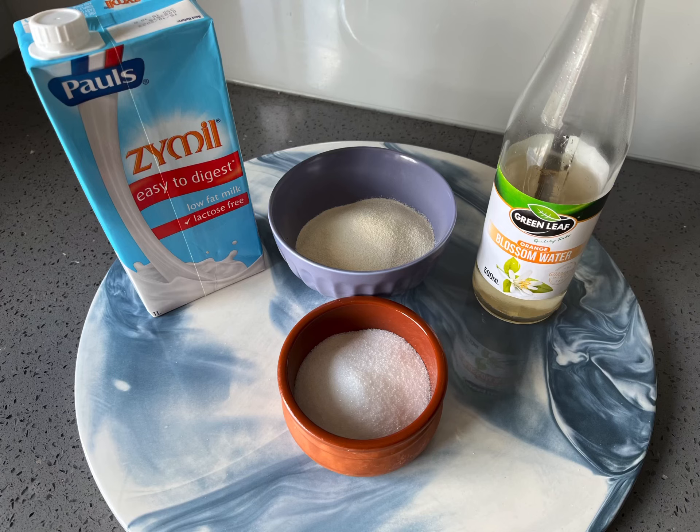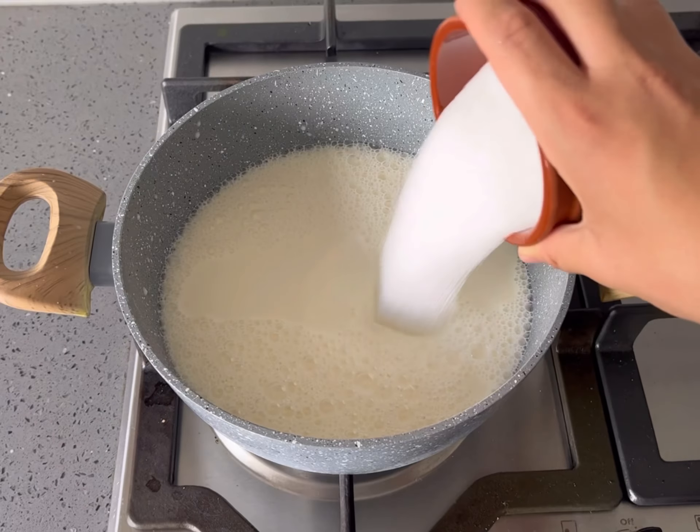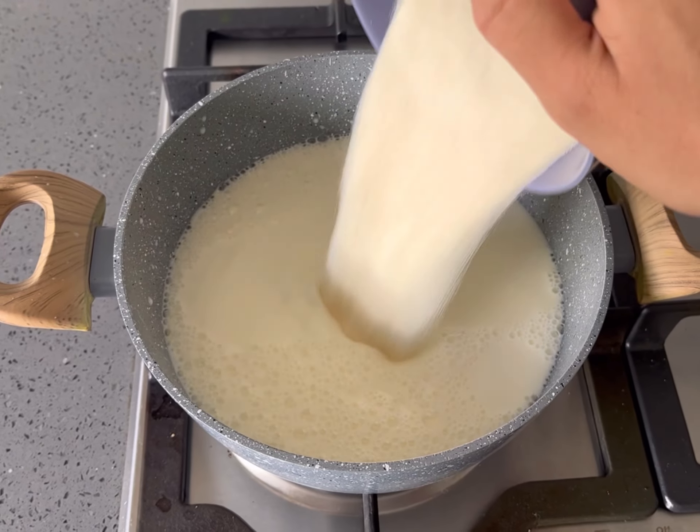Here are the ingredients to make the ashtod, also known as cream filling, together with their quantities. Combine all the listed ingredients together in a saucepan, except the orange blossom water or rose water.